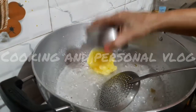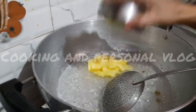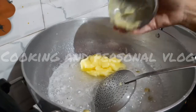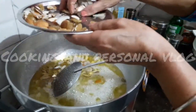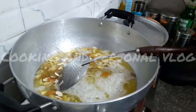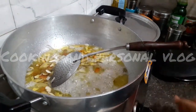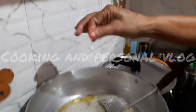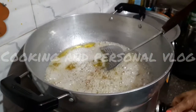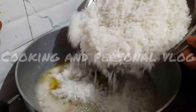I want to add some dry fruits. I want to add some fresh fruits and the fruits are green. I want to add some salt to the chicken. I want to add some salt.